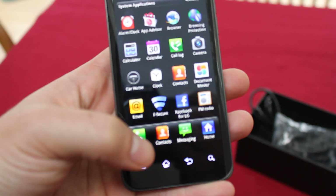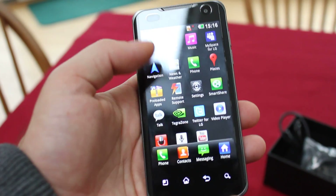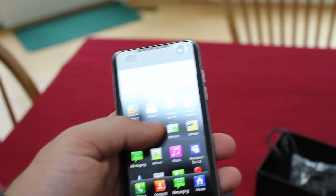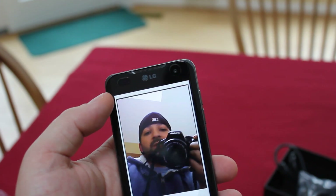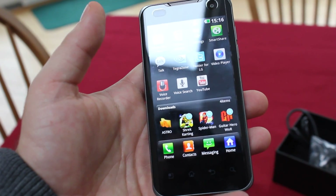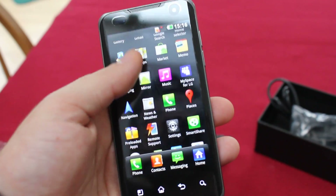Let's see what's interesting here — Document Master, F-Secure, FM Radio, Mirror, MySpace for LG — that's kind of funny. And there's Tegra Zone here, which is going to force close on us — I think we need an internet connection for that. The Mirror app uses the front-facing camera, which is pretty cool. Down here we can see pre-installed games: Shrek, Karting, Spider-Man, Guitar Hero, and Astro File Manager as well. Gaming on this device should be great because of the processor — it should render 3D graphics with ease.